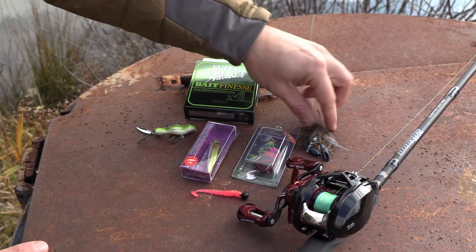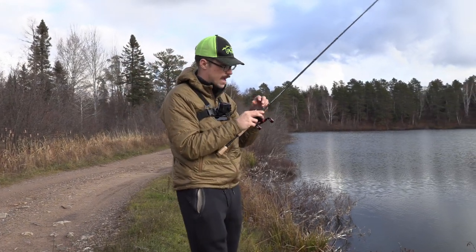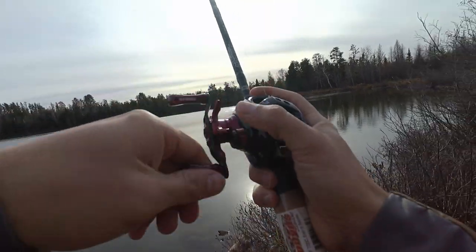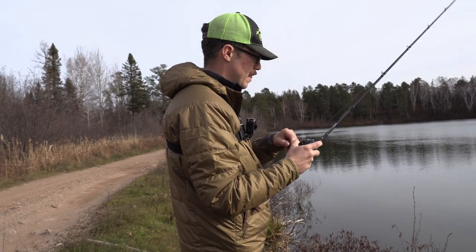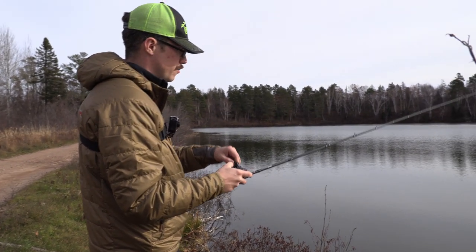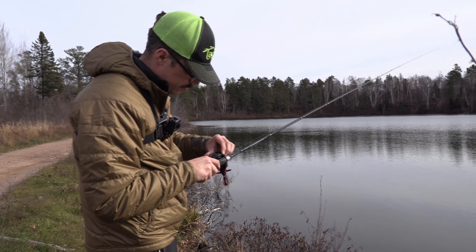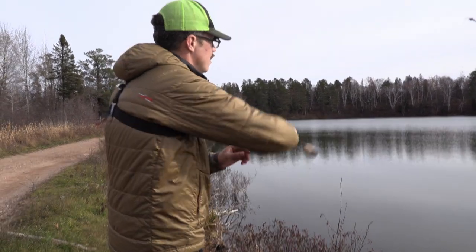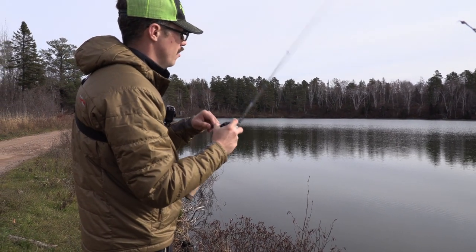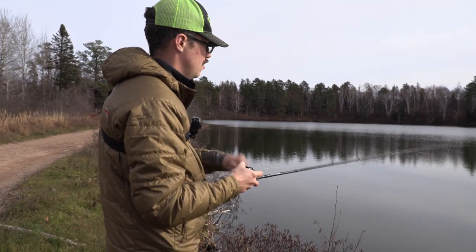I'm going to jump over to casting the jig. I'll set the brakes to about halfway. That little test cast actually felt pretty nice. It's been really cold — getting below freezing at nighttime — so the sunny temp might bring some bass up shallow, but I'm not really doing this to catch fish. I'll put the brakes on eight. It definitely went out a little bit further and felt nice and controlled the whole time. I didn't feel that I had to thumb the spool at all.